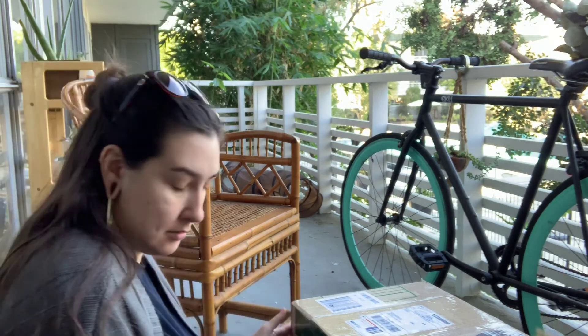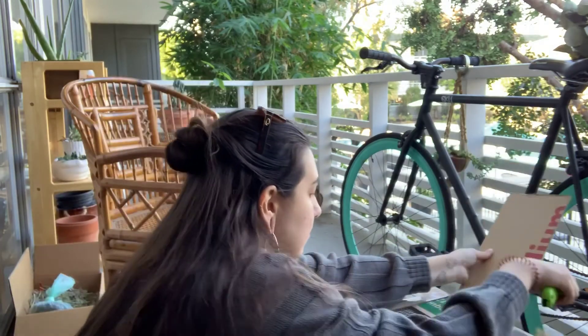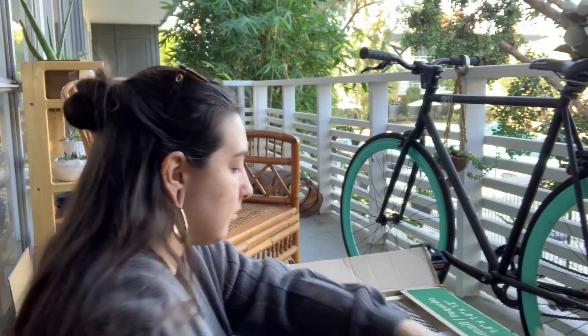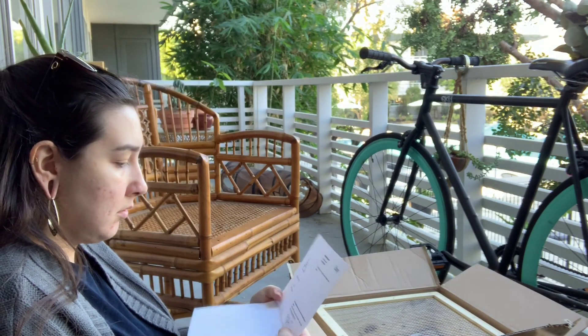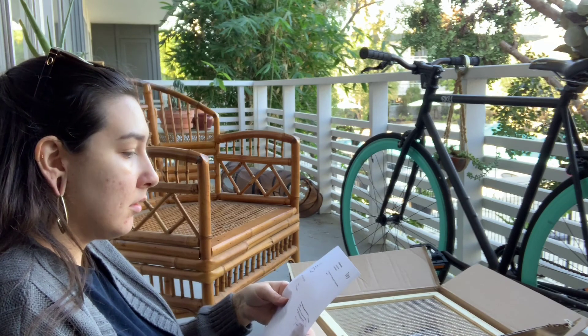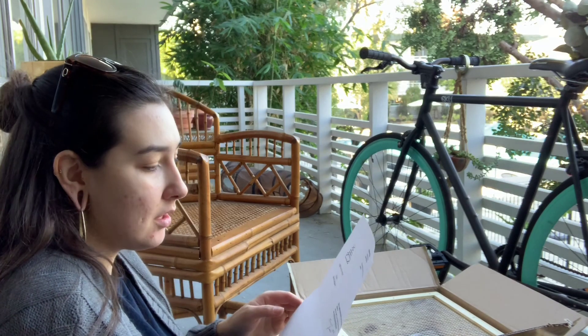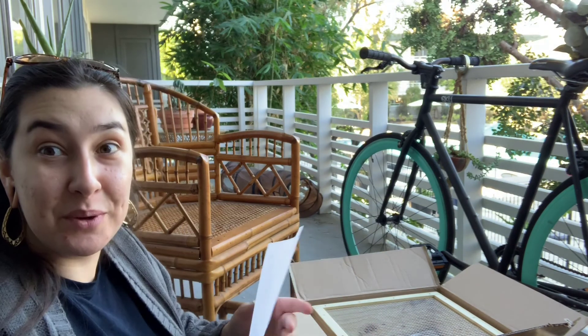I've already kind of started the process. His Etsy name is Worm Farmer Goods. Just a little note here. I'll show you what it looks like.